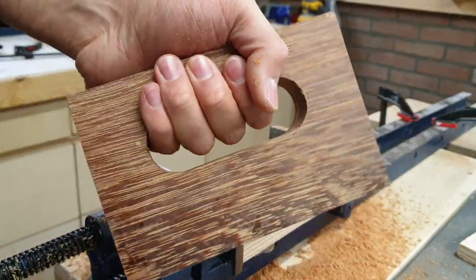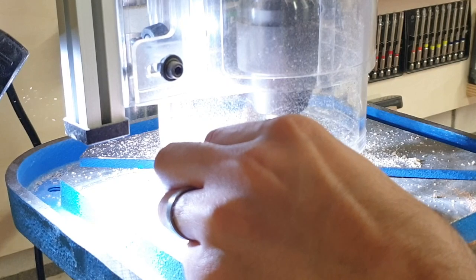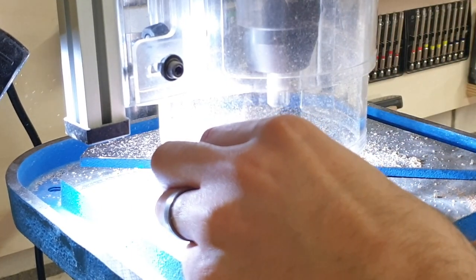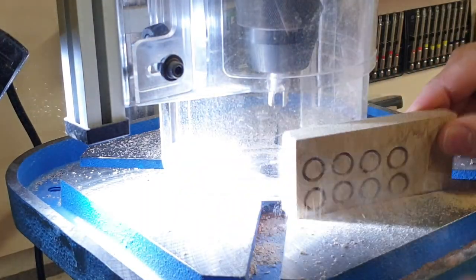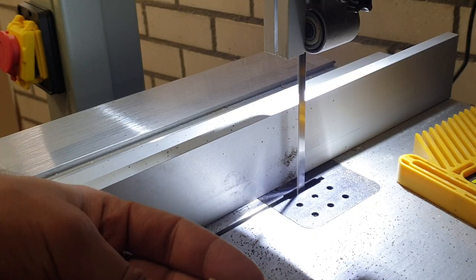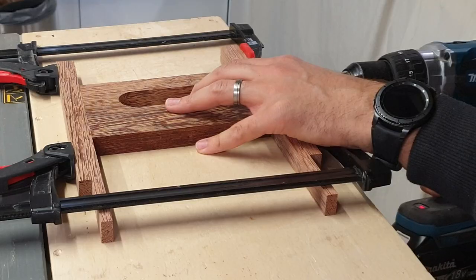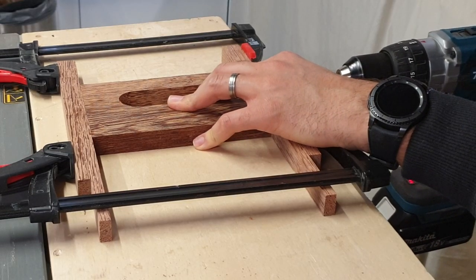I think I'm going to use that technique more often in the future, especially with the pattern-follow bits that I bought from Bosch — not sponsored. They work really nicely, so definitely something you're going to see in more projects in the future.